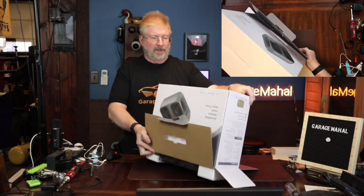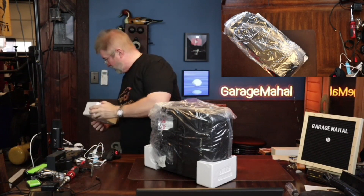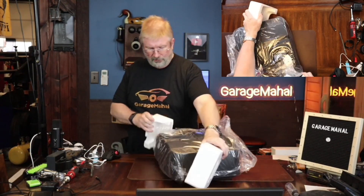So it comes very well packed, as you can tell from viewing from the top. Looks like it comes in three different colors: black, gray, and white. Put the box up to the side — I think we got everything. Here's your foam pieces.